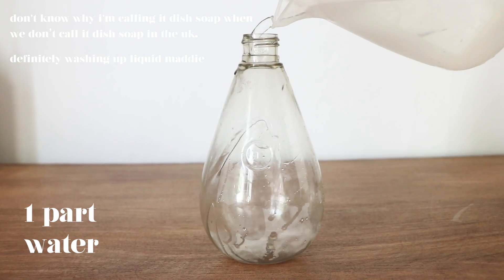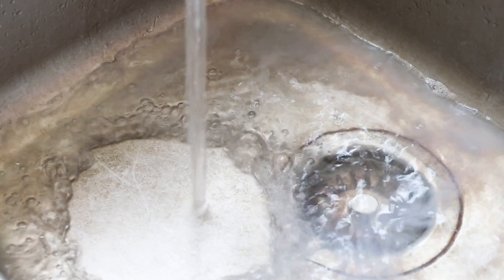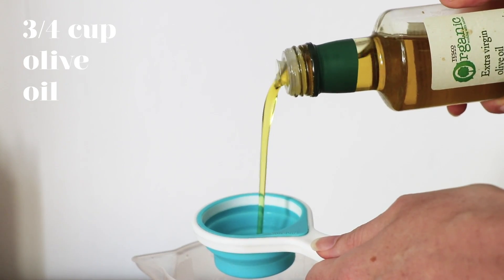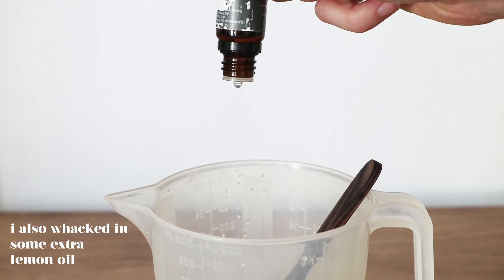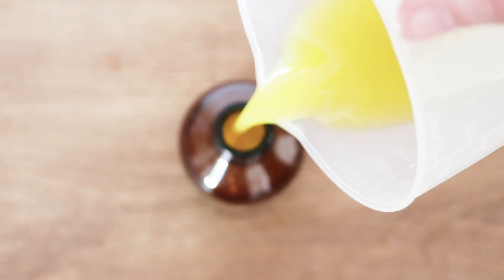Castile soap can be used as dish soap really easily. Just use an old dish soap container, fill it up with four parts castile soap and one part water and there you have it. You can clean your dishes with it — it's what we actually used when we were traveling last year and it worked perfectly. Number nine is a furniture polish. This uses olive oil, white vinegar and the juice of a lemon. You need a quarter of a cup of white vinegar, three quarters of a cup of olive oil and the juice of half a lemon. Store it in a bottle and then just put a little bit on a cloth and wipe down any furniture that needs a polish.